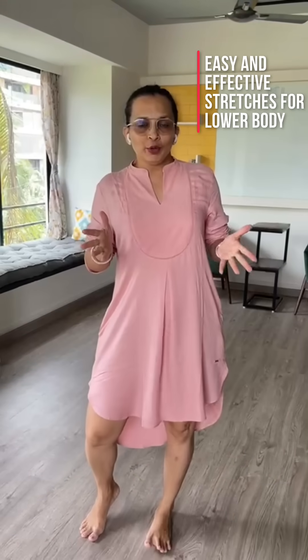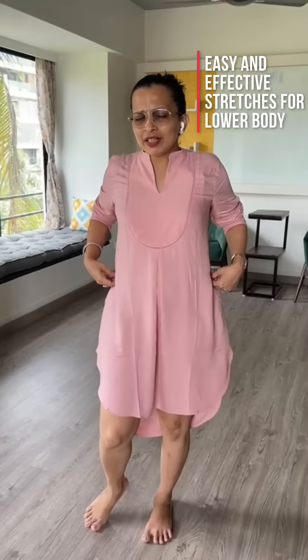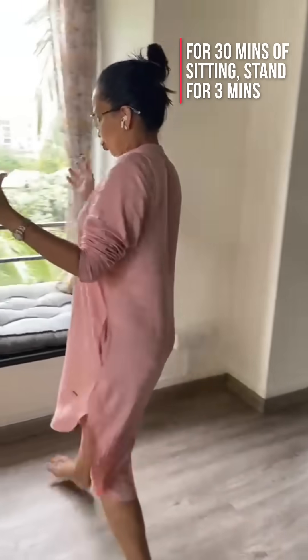Hi, if you are WFH and are feeling like your ankles swell, your back feels stiff and your knees have become creaky, then there's a very simple solution. For every 30 minutes of sitting, stand up at least for 3 minutes.